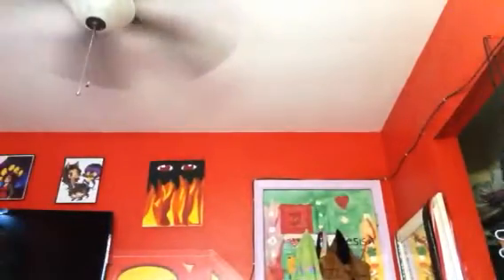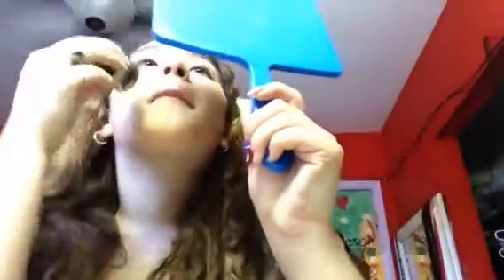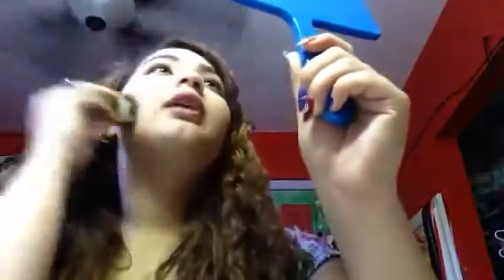I'm usually scared of picking up any beauty blenders that I see anywhere. I don't own the original Beauty Blender, but I usually always stick to my Real Techniques one. But this one was open at the store, so I was touching it and I was like, this is so soft — that's why I got both of them. My face is done. Straight up. Look at that. I look flawless.